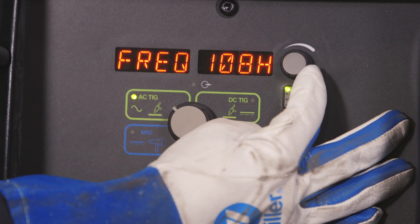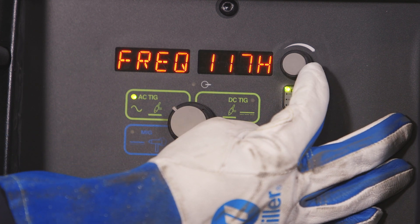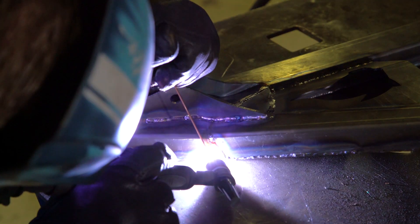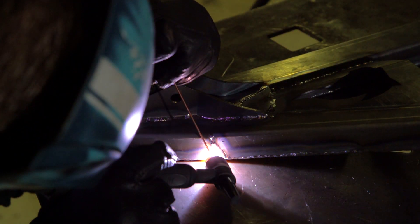So I'm at 100. You scroll up, see it says Pro — you're at 120, your frequency, and you know you're good to go. You're back to your original settings and everything's working kosher.